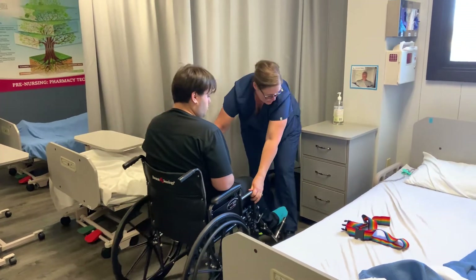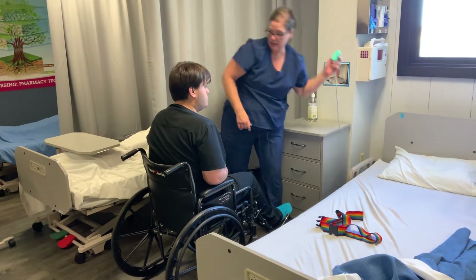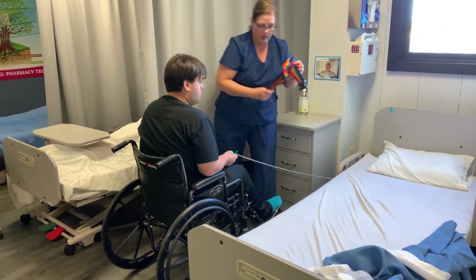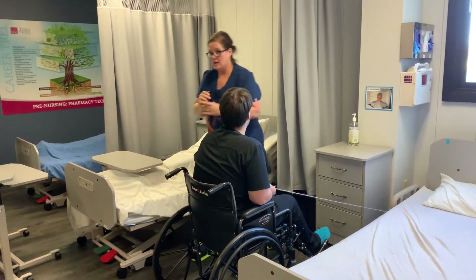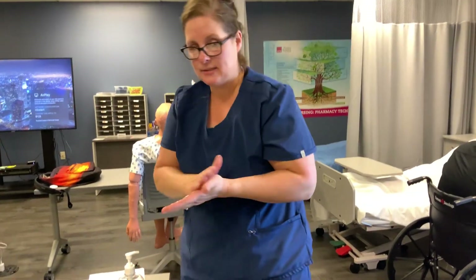I'm going to make sure he has his call light. Do you want to sit in here for a little while? I'll make sure you have your call light and give that to him. Then I'll open the privacy curtain. If you need us, you can just give us a call. The last thing I do is sanitize my hands. Thank you.